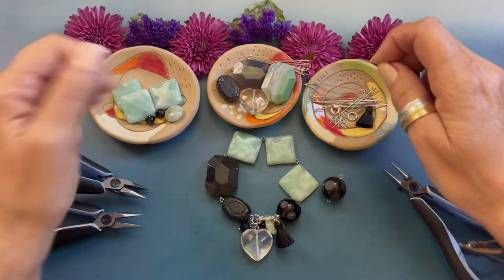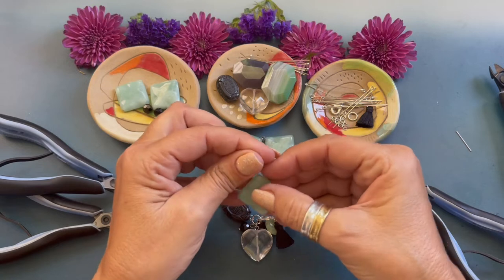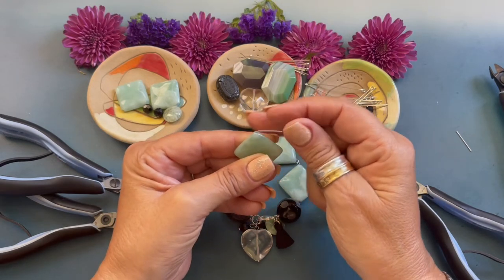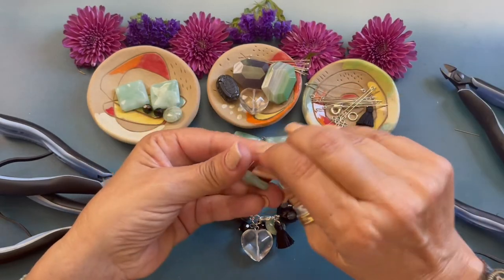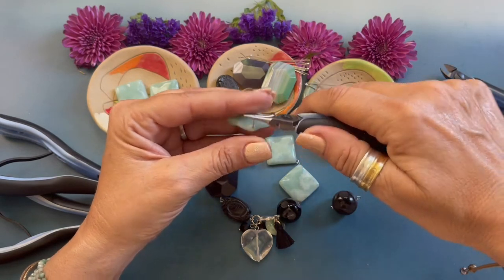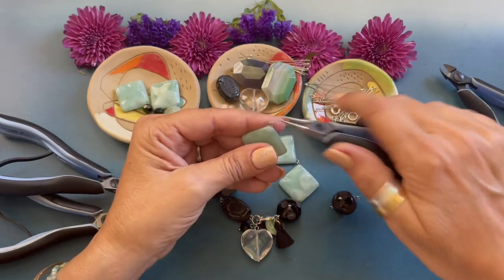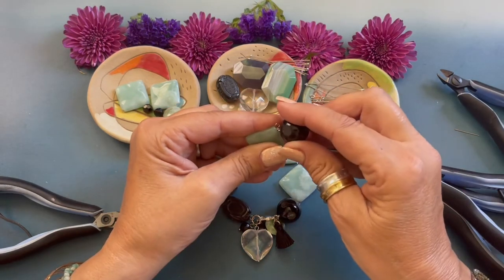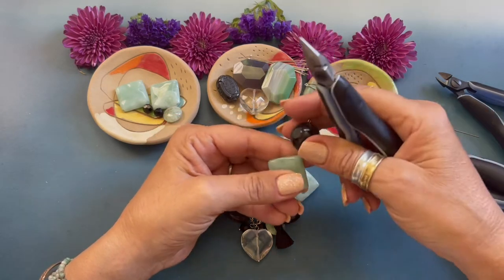We'll set that down and we are going to grab an Amazonite wavy diamond. We're going to string that diamond and the loop is facing this side so I'm going to bend it towards the same side. I'm going to flip it around, come back in, trim that little end, and now we are going to form our simple loop by rolling the wire towards us. We'll open that end, attach the first bead, and close the end.